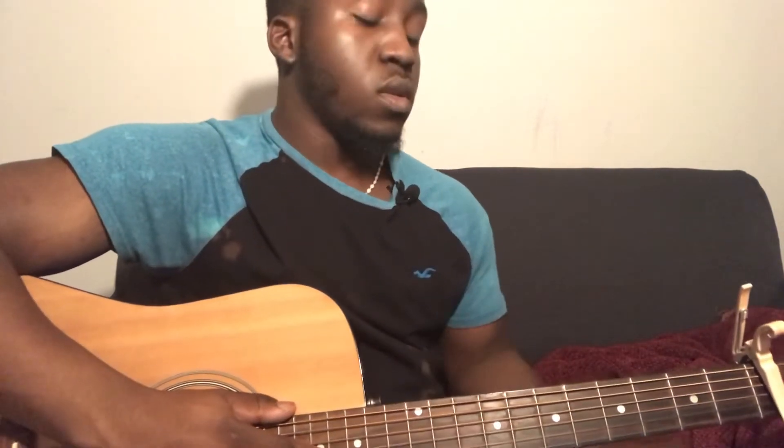Hey guys, welcome back to my channel. If you're new here, don't forget to subscribe. I'm sure it's a frantic money that it's the first song. You're going to need a capo on the first fret, but your guitar is going to be in standard tuning. So it's going to go through three movements.